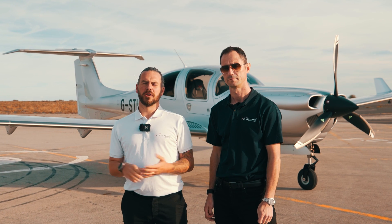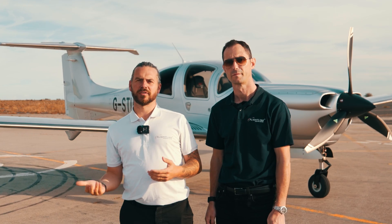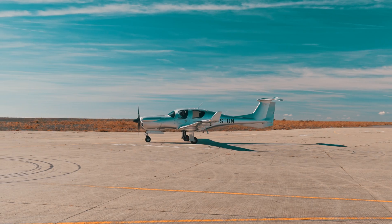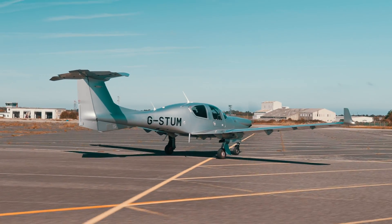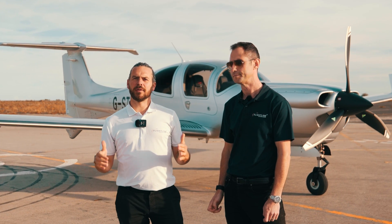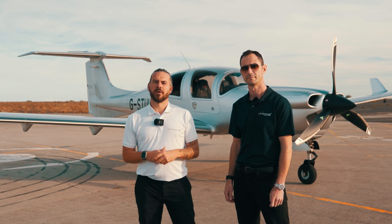If you're asking who the Diamond DA50 is really for — it's perfect for owner pilots and business owners who want to take that step up from a traditional PA28 or Cessna 170. If you're looking to spend close to a million pounds on an aeroplane, the DA50 is really good value when you consider the performance, comfort, and safety. This particular DA50 is on the market today with under 70 hours — skip the huge waiting list, it's live on the website. Please like the video and subscribe to the channel.